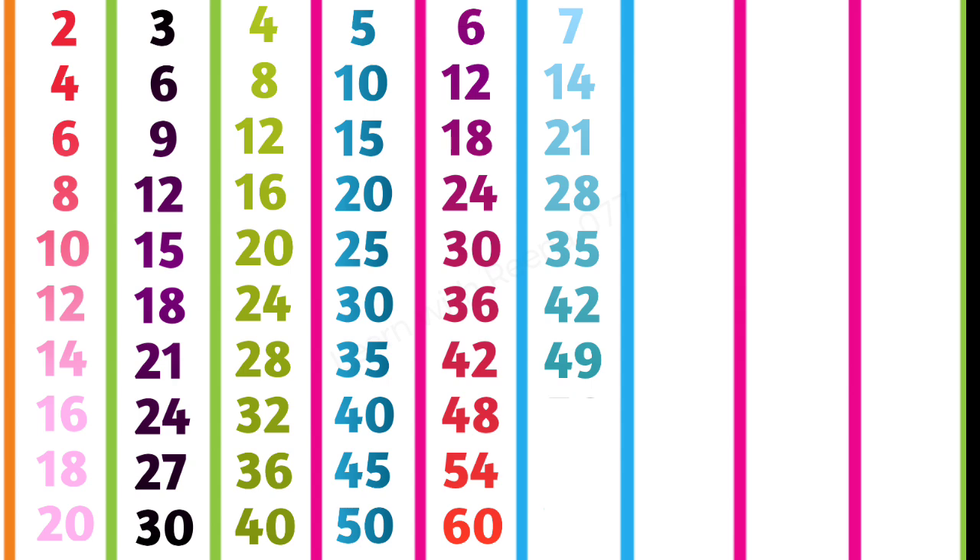7 7s are 49, 7 8s are 56, 7 9s are 63, 7 10s are 70, 8 1s are 8.